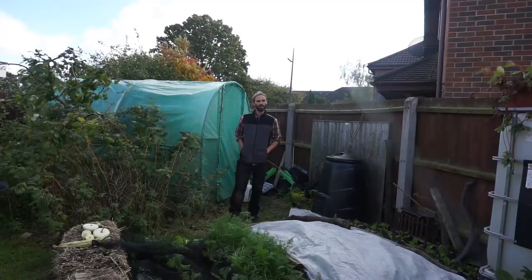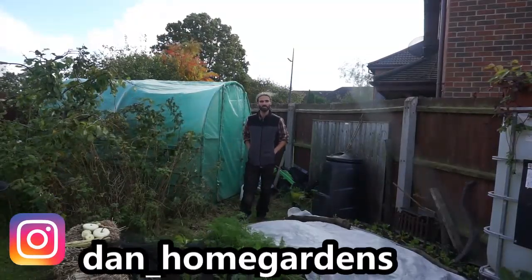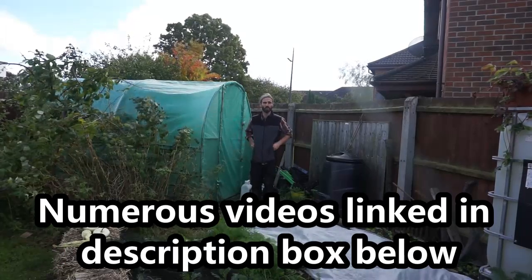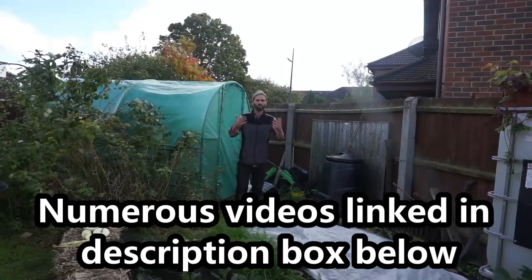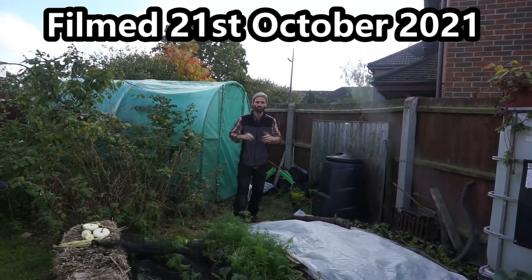Greetings! Hello there, my name's Dan and welcome to my garden here in Essex in the southeast of the UK. You can really feel the nip in the air — could be a frost tonight. So today I'm going to be making a video showing you some vegetables I'm currently growing here, some frost resistant and cold resistant vegetables.